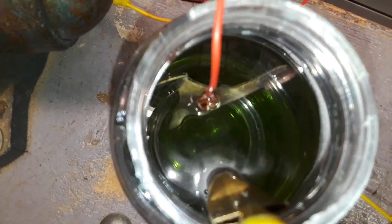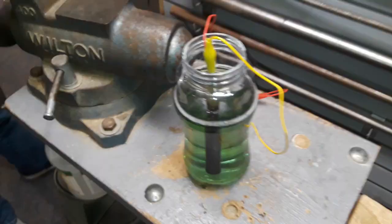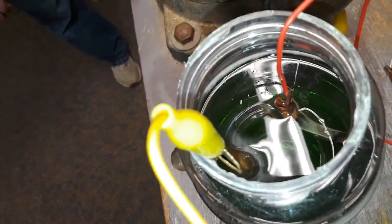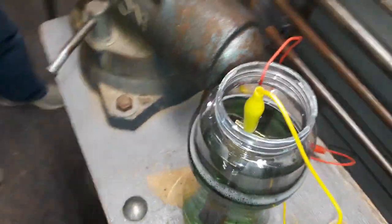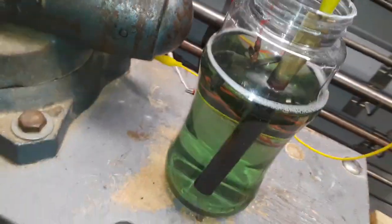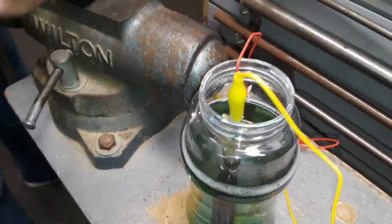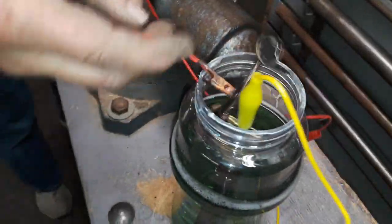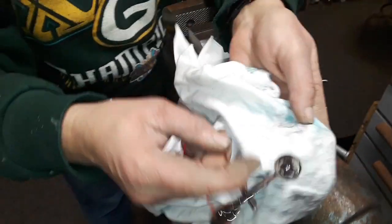Look at that — it looks like an ultrasonic cleaner with all the bubbling activity. This has been in for about another five minutes and it's still working. I think we've got it pretty well — let's pull that key out and give it a quick buff to see what it looks like.